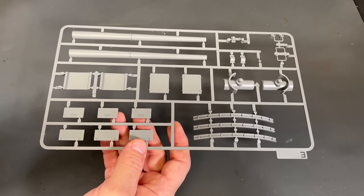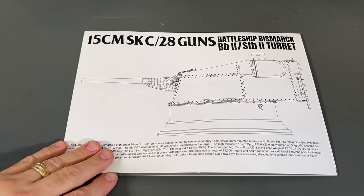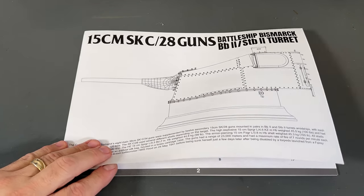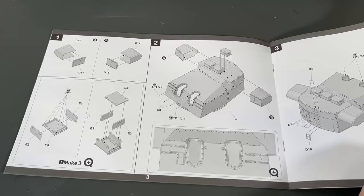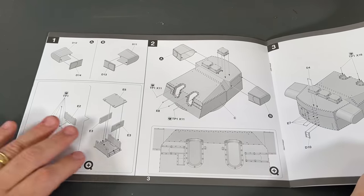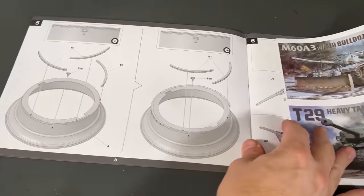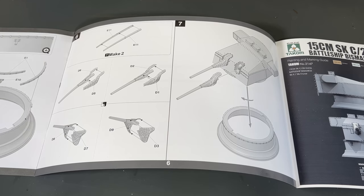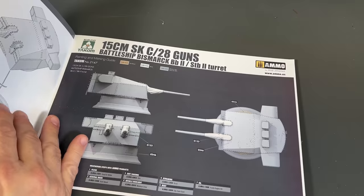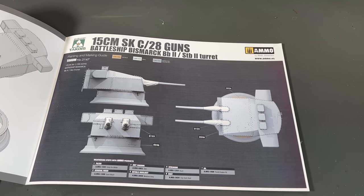I'm going to show you the photo etch and instructions. Here is the fret of photo etch tie-downs included inside the kit. Just like all the other kits in this video, the theme is very low part count and it'll go together pretty quickly. The instructions walk through building the range finders and finally attaching the barrel — seven easy steps total. Painting is very similar to the Bruno turrets: gray color with a white blast bag. Also very easy for painting.